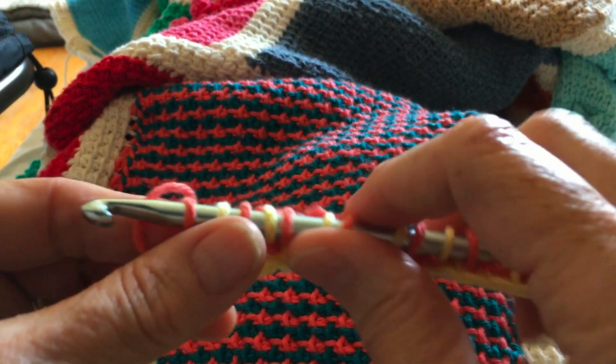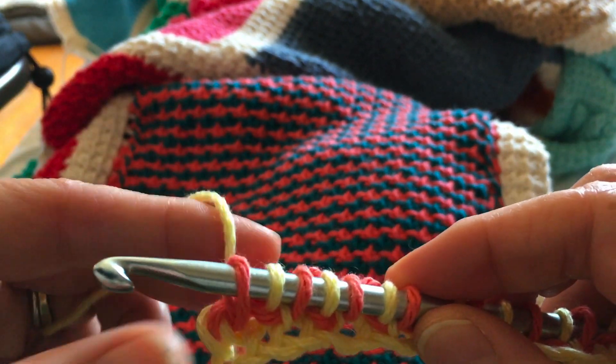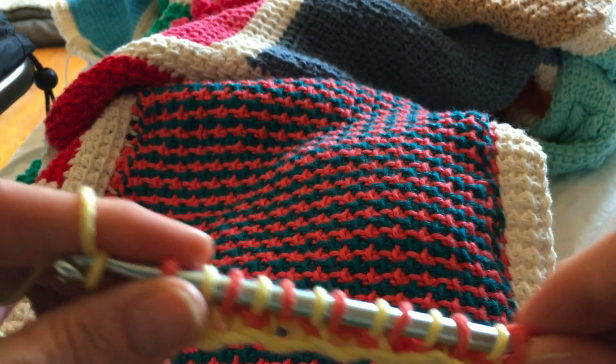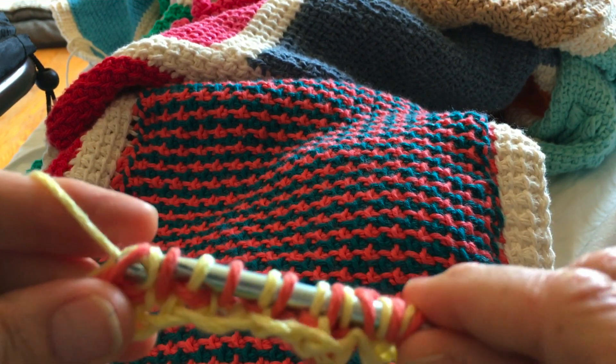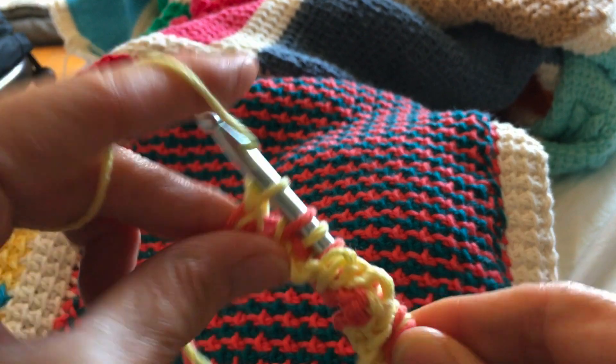I've finished the first half of row two and it's time to drop color B and pick up color A. Yarn over, draw through one, then yarn over and draw through two all the way across.